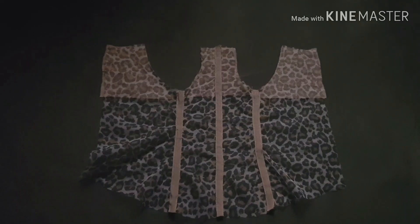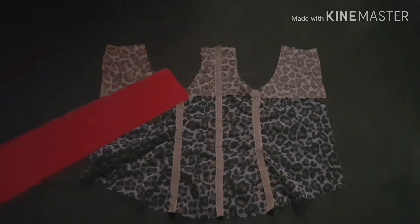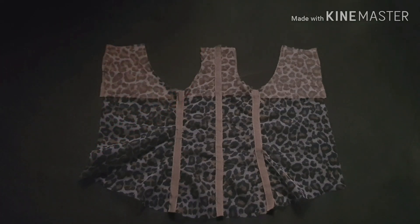For the front piece, we're going to cut out the interface for the upper part as well. At the side seam, measure the same six inches as you did for the back piece, and use the same technique to sew the front pieces together.